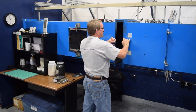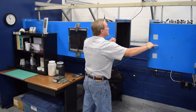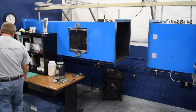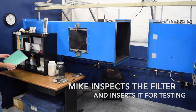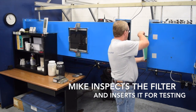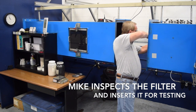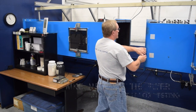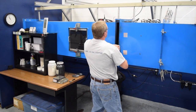The ASHRAE test duct is configured for testing 24 by 24 or 20 by 20 inch filters as standard. A special mounting plate can be used to mount custom size filters for testing. At UAF we do lots of custom size filters. The sample filter is adhered to the mounting plate and the duct is closed and sealed for testing.